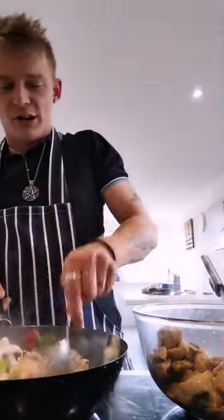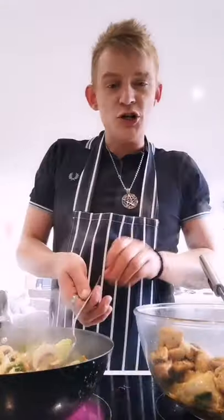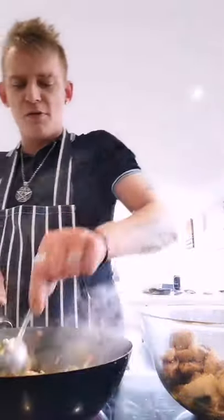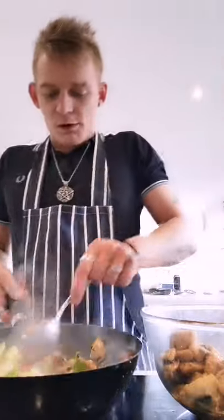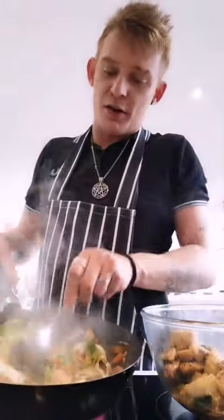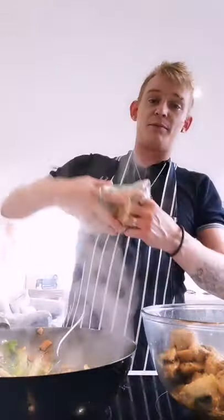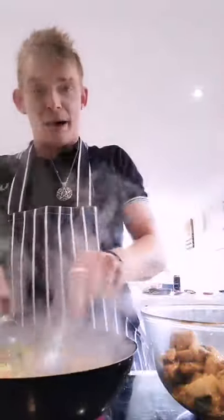Here we go — give that a stir round. The smells now — you can tell the difference. The chicken's at the side ready to go back in. You can taste the soy sauce — it's beautiful, absolutely stunning. It's got a better colour to it. Keep stirring for about five to six minutes. I've put a tiny little bit of oil in the bottom of the pan so it doesn't stick. I've not used the full pack — I'm going to put the rest in the freezer.